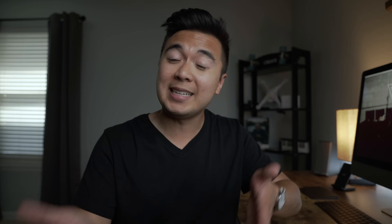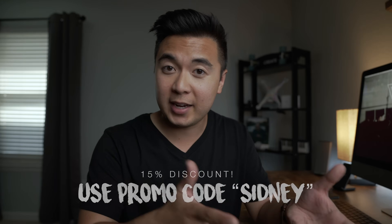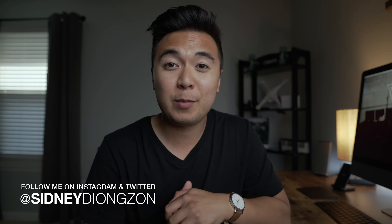And that's the Spider 5 Pro and the SpyderCheckr. If you're interested in getting either of these products, check out the links in the description below. Datacolor was kind enough to give my audience a 15% discount — just use the promo code 'Sydney' at checkout. Thank you, Datacolor. If you have any questions about the Spider 5 Pro, the SpyderCheckr, filmmaking, or camera gear, let me know in the comments below or hit me up on Instagram or Twitter. Until then, I'll see you in the next video.